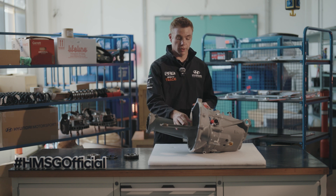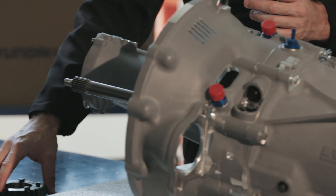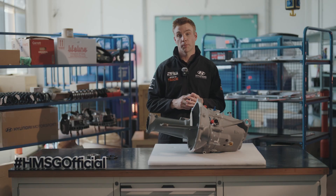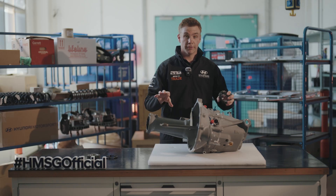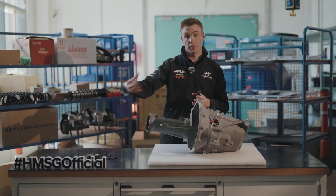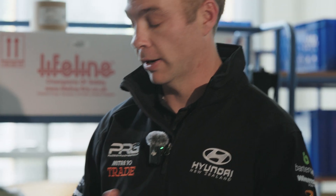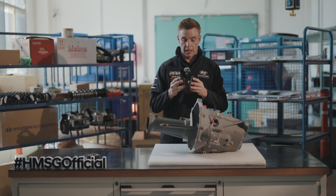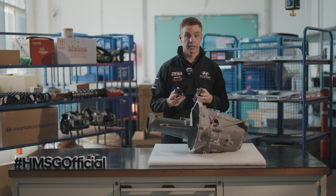Once this is in the gearbox, it engages with the other input shaft within the gearbox, which then has its gears. There are three shafts inside the gearbox: the selector fork barrel, the input shaft, and the output shaft. The input shaft is the main shaft spinning through the power distribution from the motor, and there are five different gears for the five-speed gearbox plus a reverse spinning on this input shaft. Each gear is coupled with a dog ring, and this dog ring is then matched with the selector fork to help us select each gear.